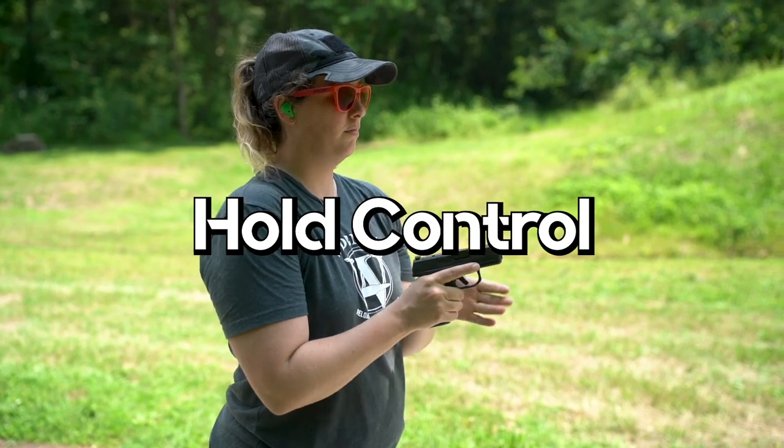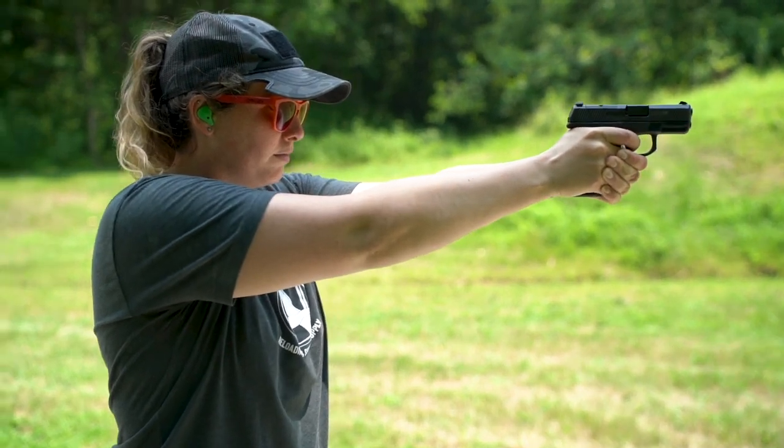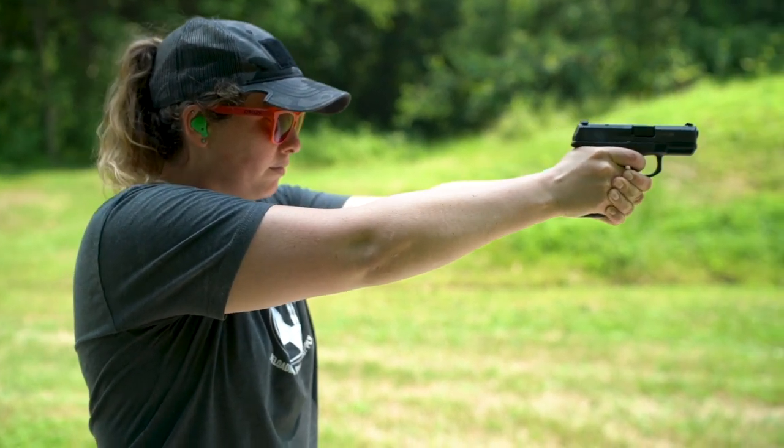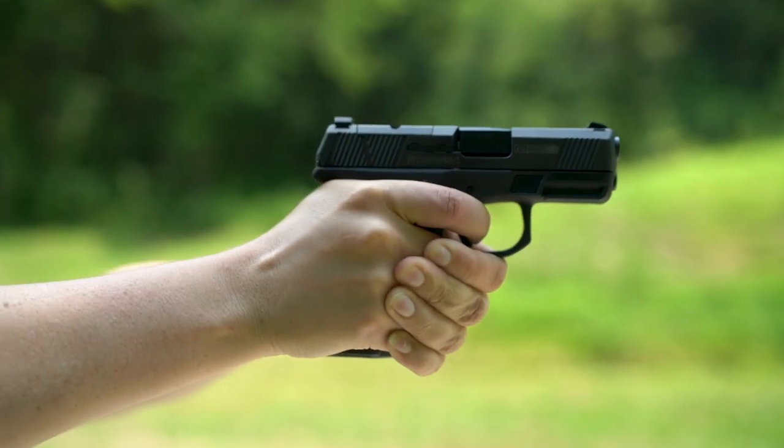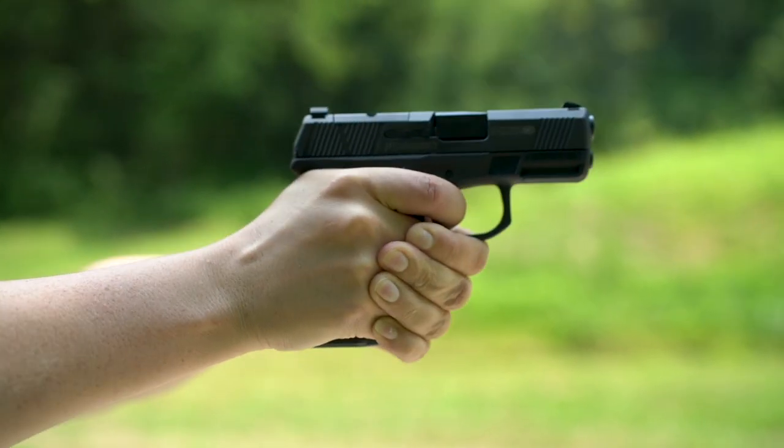Hold control allows the shooter to maintain proper sight alignment and sight picture while firing the shot — this is why pistol size and weight is so important when learning how to choose a gun. The goal of holding the gun as still as possible is to minimize the arc of movement so the sight picture and sight alignment don't alter. When aiming with iron sights, any movement or lack of control will move your sight alignment and sight picture, which in turn moves your shot.